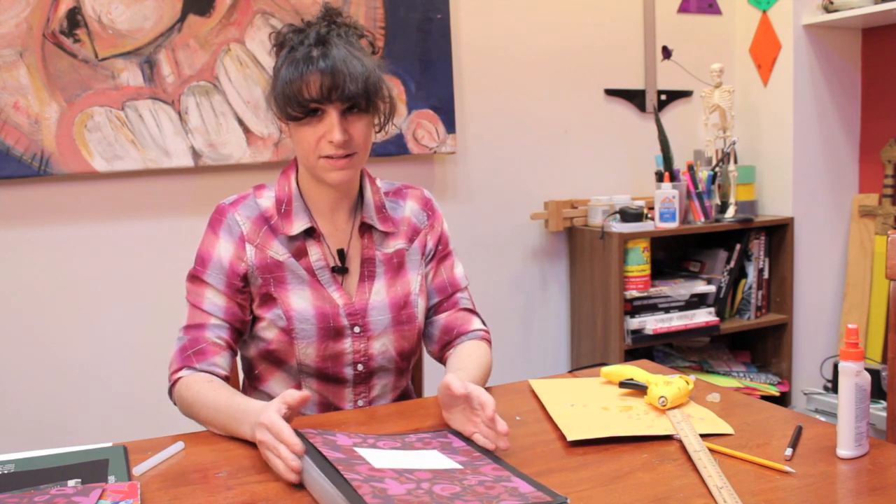And that is how you decorate a plastic binder. I'm Laura, thank you for watching.